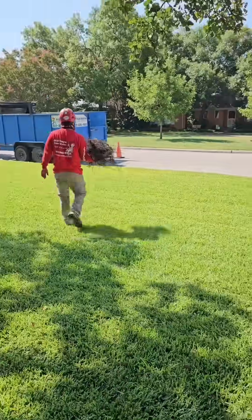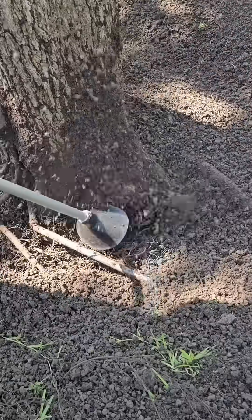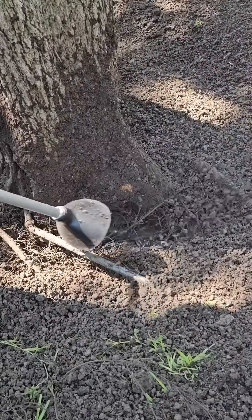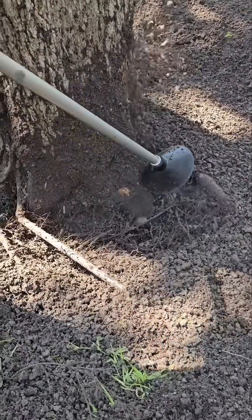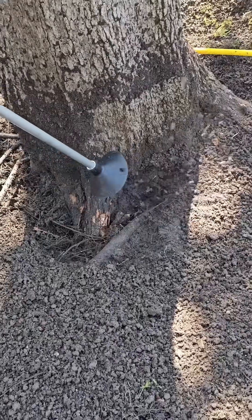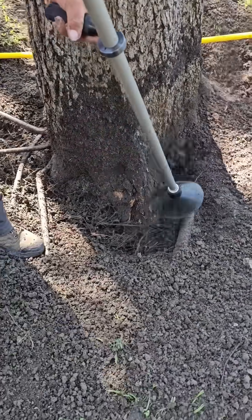We can see the flares more and more now, so we're going to continue excavating here with this air tool. You can start to see the edge of a girdling root — see that thick root there? We'll trace that back to where it starts, but it's likely already strangling over on that other side.